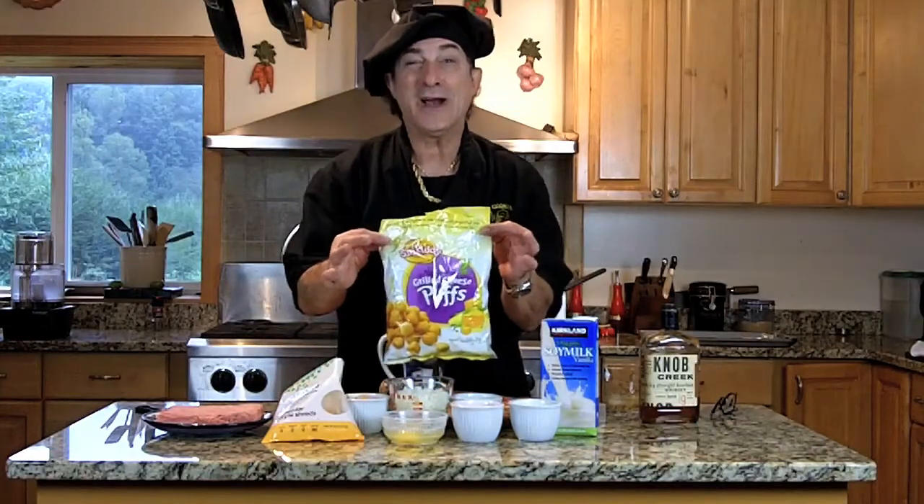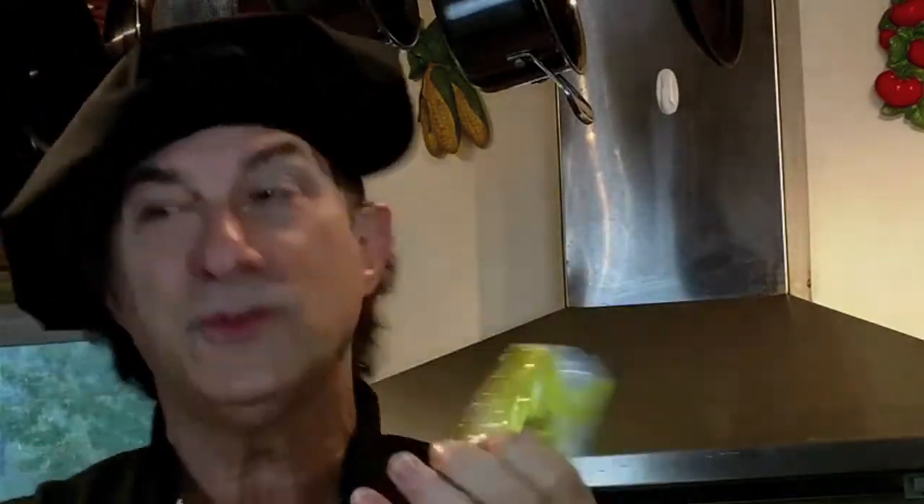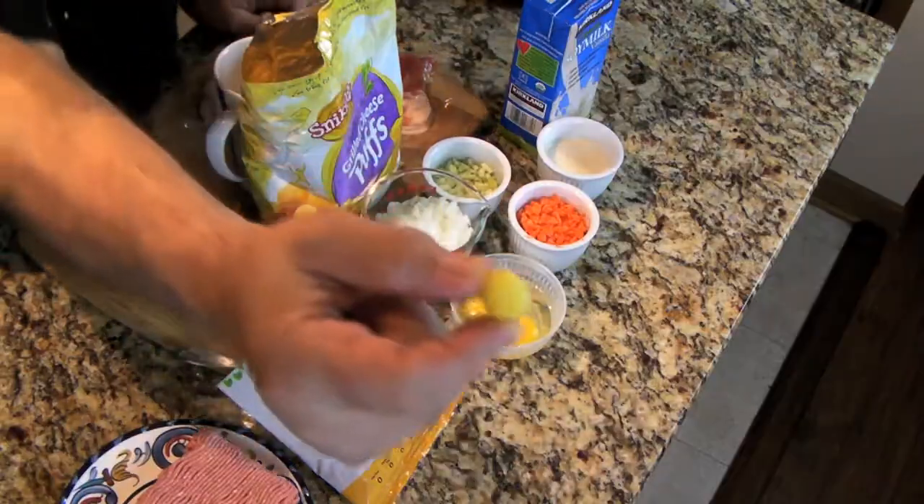And it's gluten-free — we're not going to use breadcrumbs. We're going to use this stuff here. This is grilled cheese puffs. Look at this — that is a cheese puff right there. Can you see that?